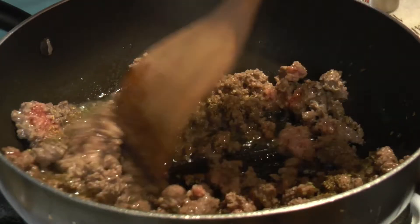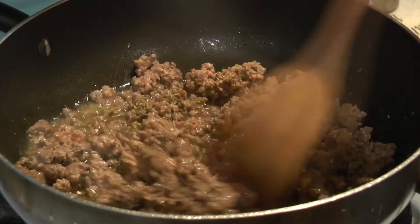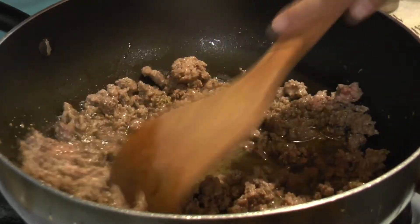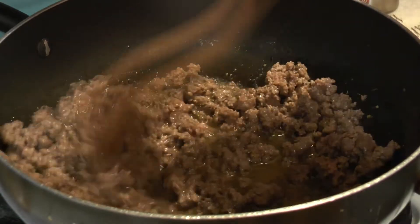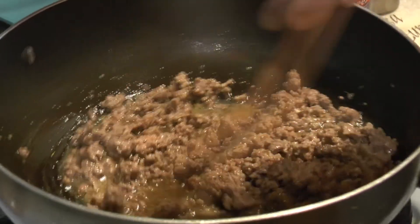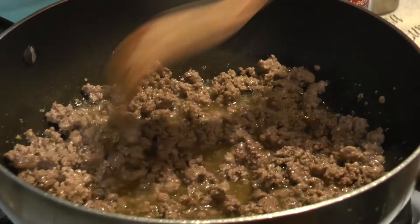With the oregano you get more of a pizza sauce type flavor, but when it's all said and done it's going to taste really good, lasagna-wise. I remember what cookbook I got this from — it was the Campbell's cookbook. It's called a 'beefy pasta casserole,' but we don't even bother with the casserole part.